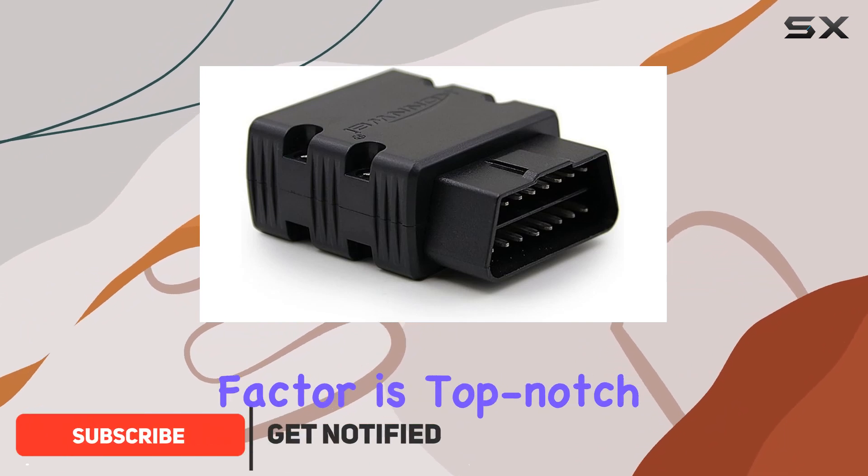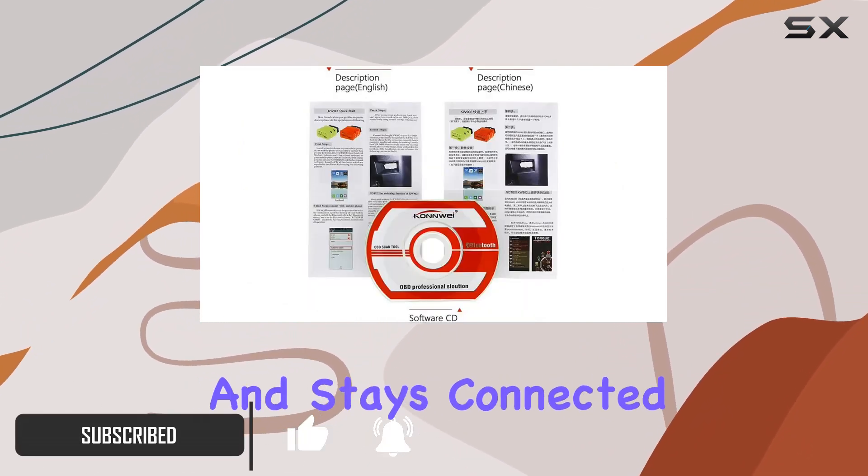The convenience factor is top-notch. It's small, plugs in effortlessly, and stays connected wirelessly.